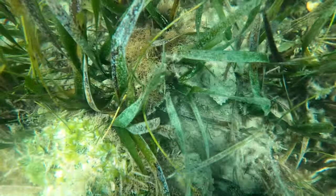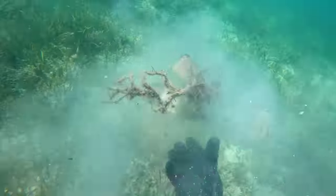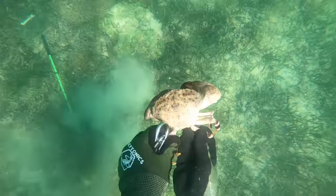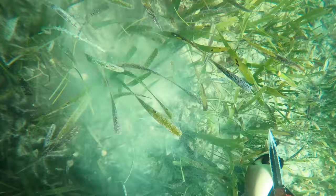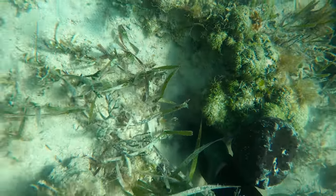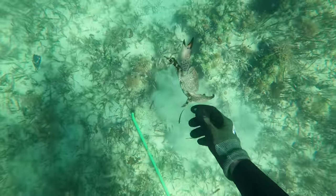I kind of cut these last ones up - most of stone crabbing is swimming, so a quick compilation of ripping them out and taking the claw. Some people take one claw, some take both - I take one. I've heard that if you take one, the crab is more likely to get in a fight and defend itself. I just know that I'd rather have one arm than no arm, so I only take one personally.